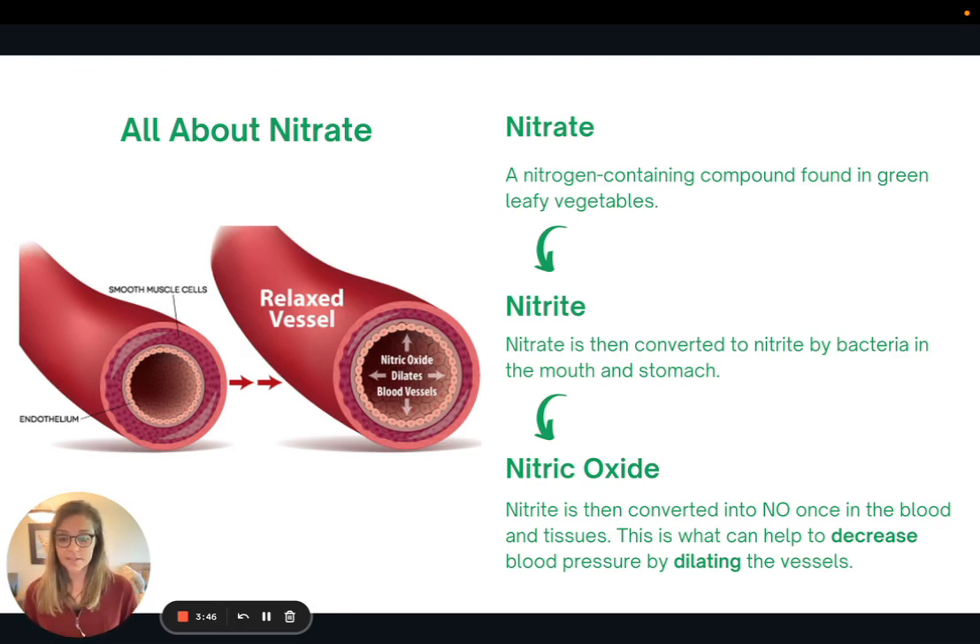The reason dark leafy greens can help lower blood pressure is because of a compound called nitrate — a nitrogen-containing compound found in green leafy vegetables like spinach and kale. When we eat those vegetables, bacteria in our mouth and stomach convert the nitrate into nitrite. As digestion continues, the nitrite is then converted into nitric oxide once it enters the blood and tissues.